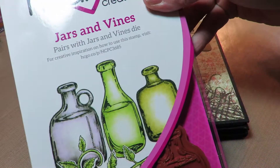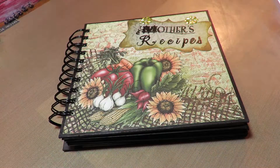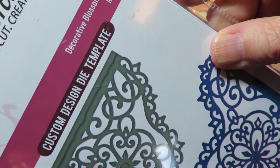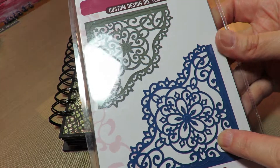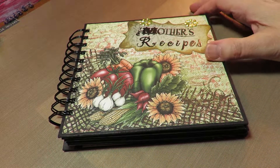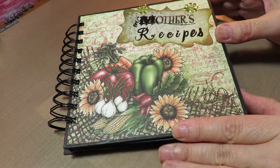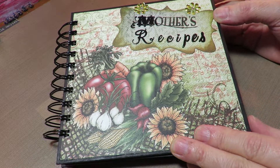I used the jars and vines stamp and the die that goes with it. There's also the Decorative Blossom Corner — it's an oldie but a very very goodie. If you did want it you could email me and I would do a pre-order. I used the Farmers Market paper pad and I thought it was perfect for a recipe book.